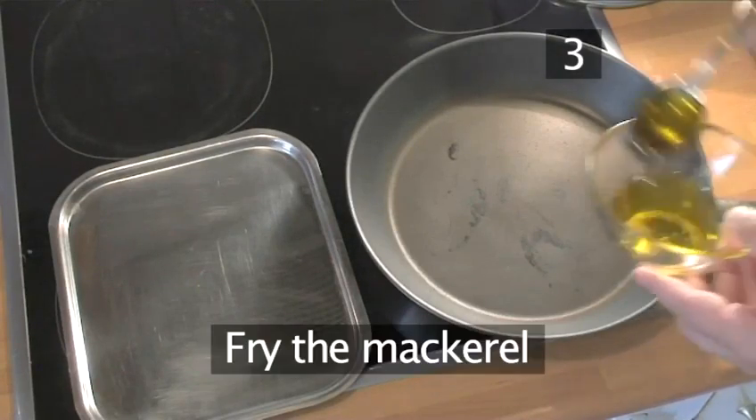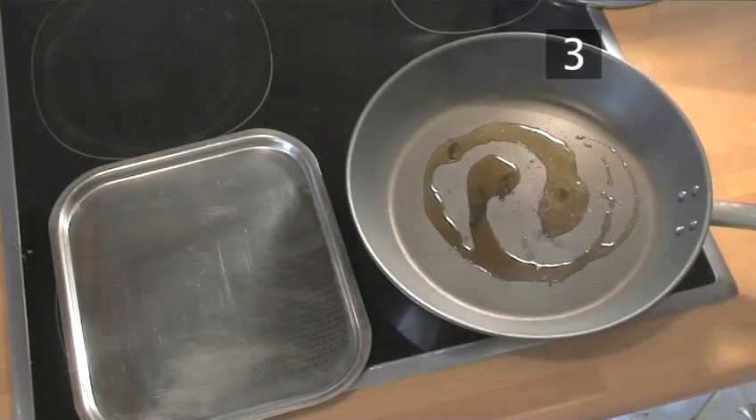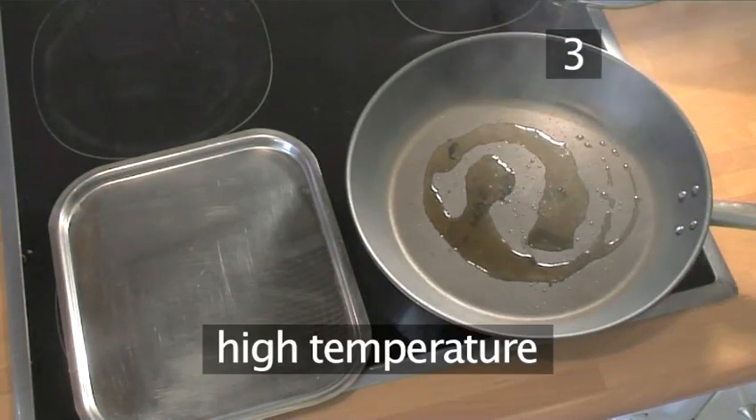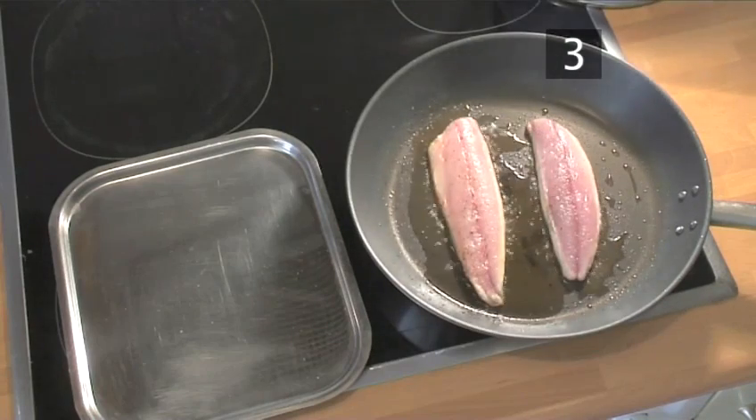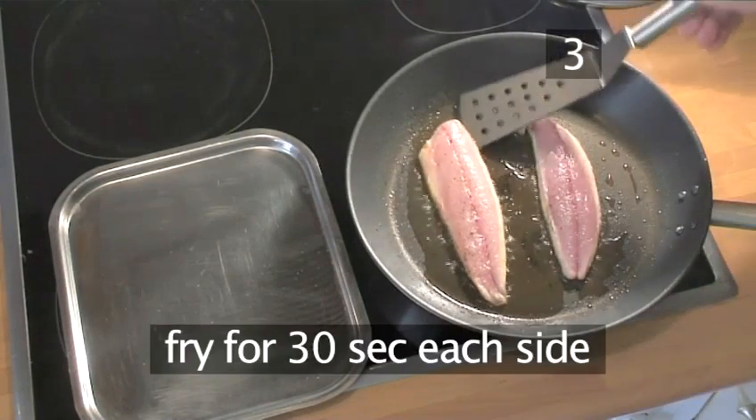Step 3: Fry the mackerel. Pour the 2 tablespoons of olive oil into a frying pan and then heat over a high temperature. When the oil is very hot, add the mackerel and fry for 30 seconds on each side.